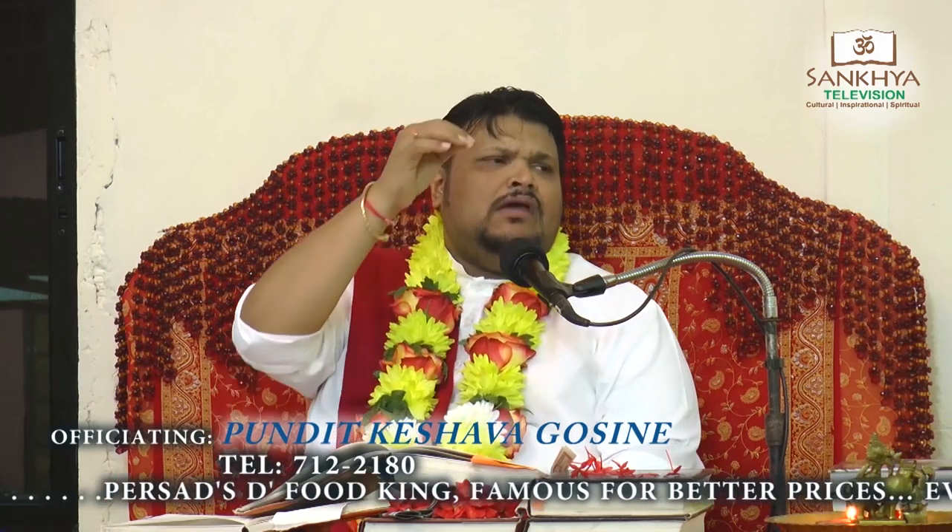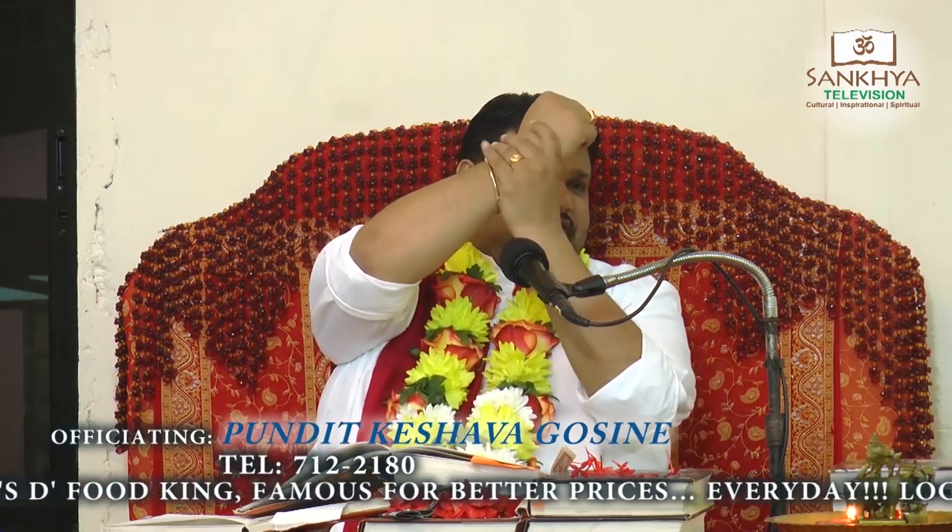Some people saw me wearing red rudraksha on my wrist the other day — the same mala that I would wear around my neck. If you really look at your pundit at home, they always have this thing around the neck. Have you ever seen the car of a Hindu? Nowadays, a growing trend in all vehicles that belong to Hindus — we have the red rudraksha bead hanging in the car.